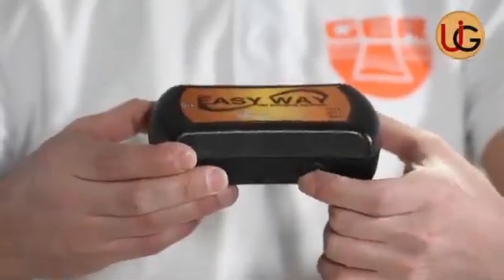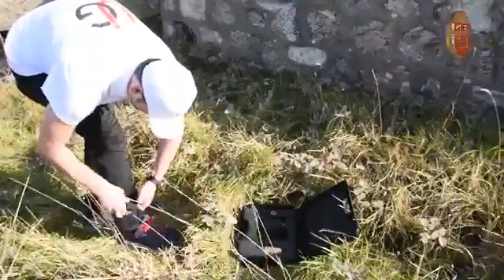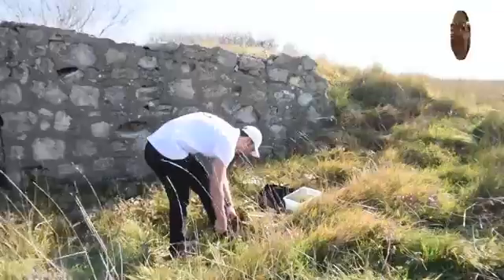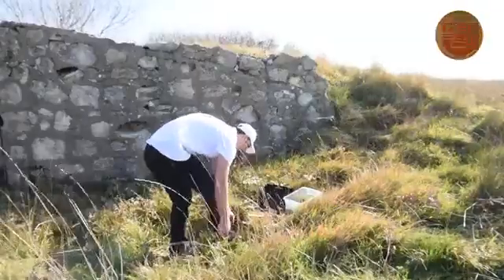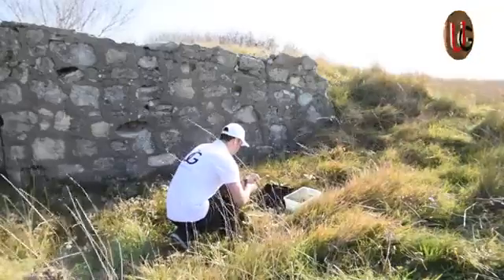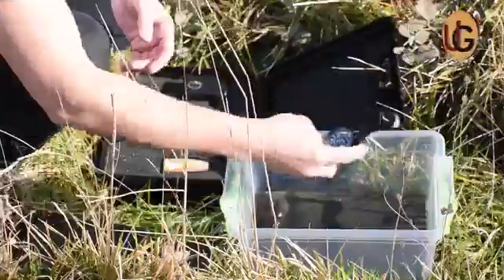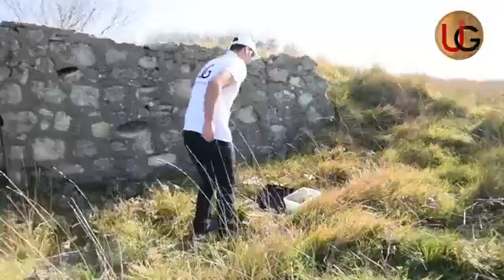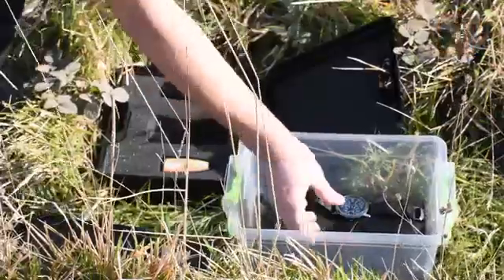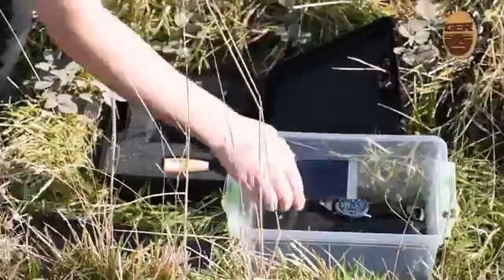Turn on the device via the on/off power button. Place the device in its sock. As a user, you must remove all items that affect the functions of the device — for example, a wristwatch, a wallet, and a mobile phone.